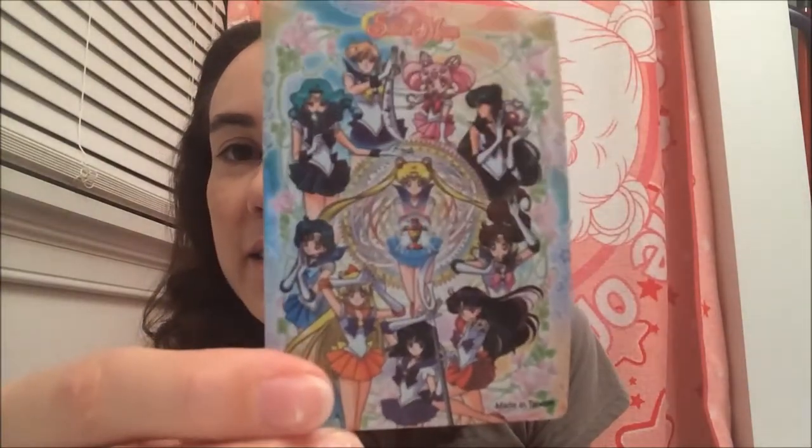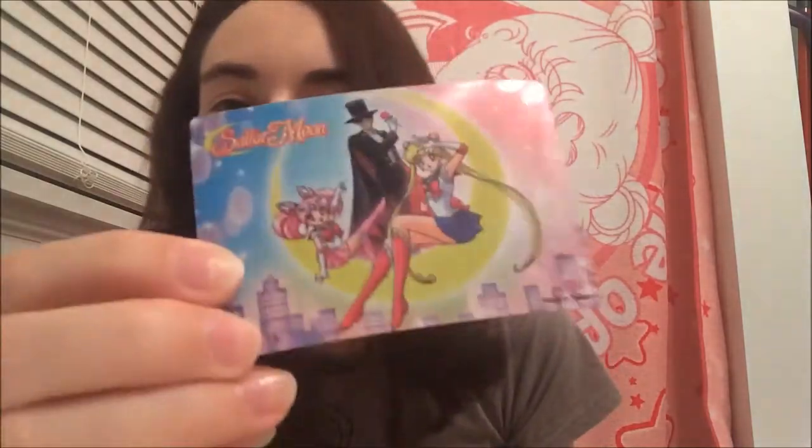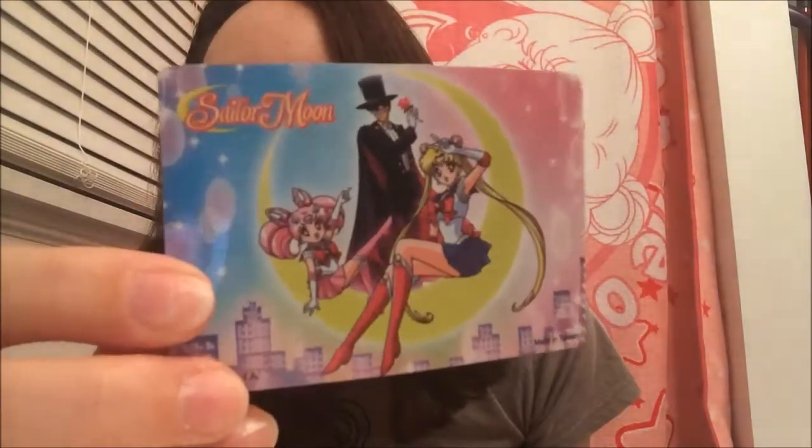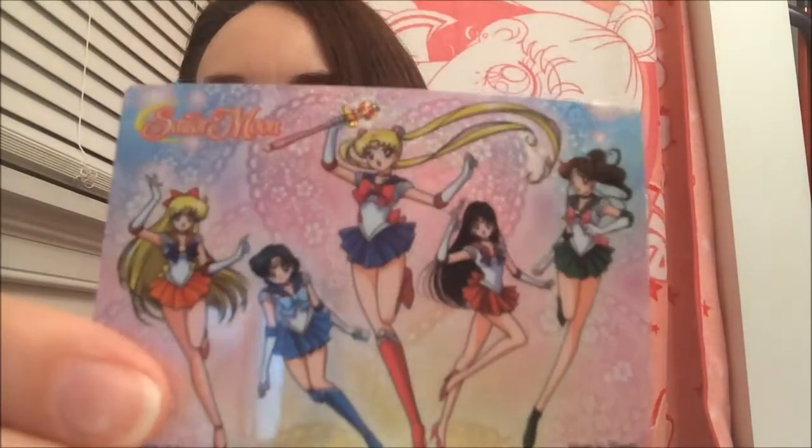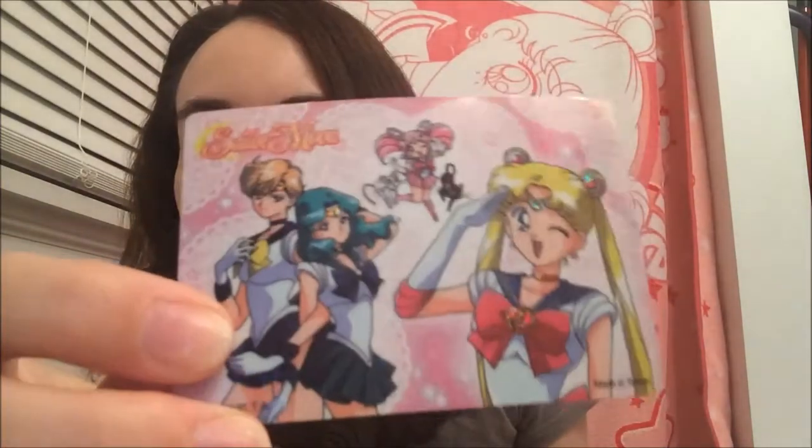Only certain parts are holographic — on this one, Sailor Moon's bow, tiara, and some of the skirts are holographic. On another, the chalice is kind of prismatic. Some are prismatic all over but it's hard to show on camera. This one's the same way — the whole thing is kind of shimmery. A lot of people's favorite in the set features Uranus and Neptune on it, and it's shimmery too.